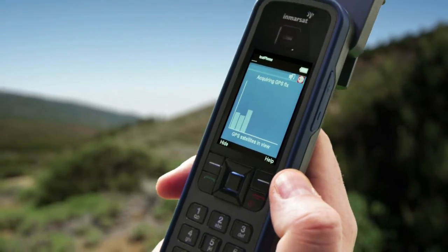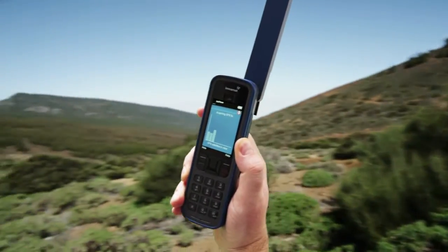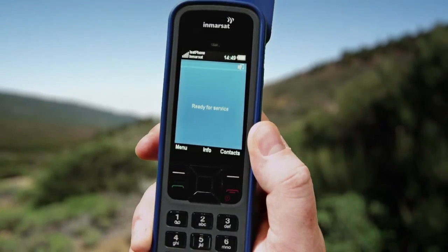If this bar graph appears, change your position until the bars indicate a strong signal and a new GPS fix is acquired. The phone will then display 'Ready for Service.'